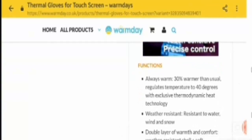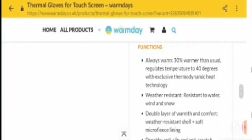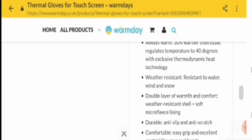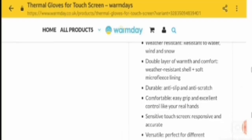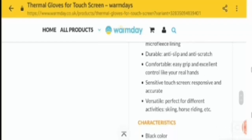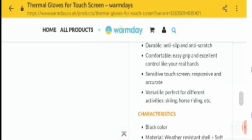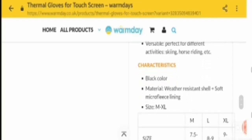Now let's talk about their listed functions. First: always warm — 30 percent warmer than usual, regulates temperature to 40 degrees with exclusive thermodynamic heat technology. Second: weather resistant — resistant to water, wind, and snow. Third: double layer of warmth and comfort — weather resistant shell plus soft microfleece lining. Fourth: durable, anti-slip, and comfortable easy grip. Fifth: sensitive touch screen — responsive and accurate. Sixth: versatile — perfect for different activities like horse riding, etc.